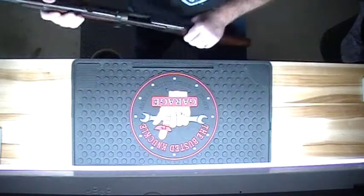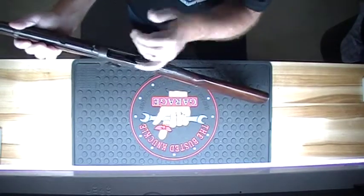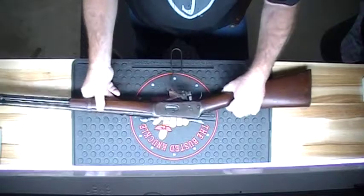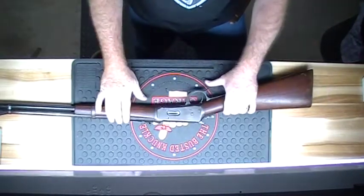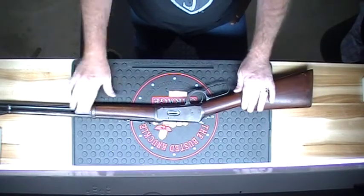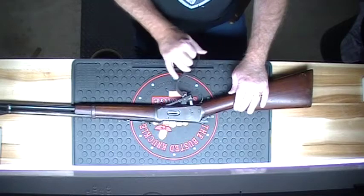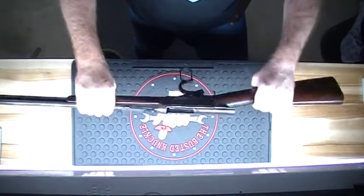This weapon still works, still fires — just so everybody knows the chamber is empty. I haven't shot this gun in quite a few years, but I do take it out of the safe once in a while, clean it up, oil it, and just overall try to take as good care of it as I can.